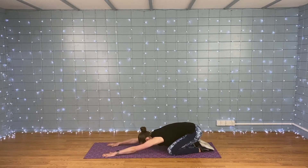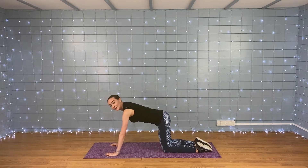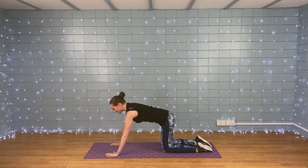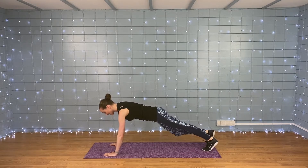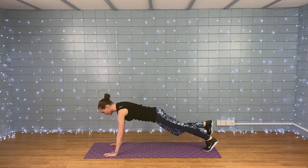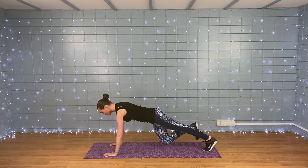Nice deep breath in and out. Get ready because we're going along to the other side. When you're ready, set yourself up in plank, then take the other leg in and push it back. Keep squeezing in those abs.